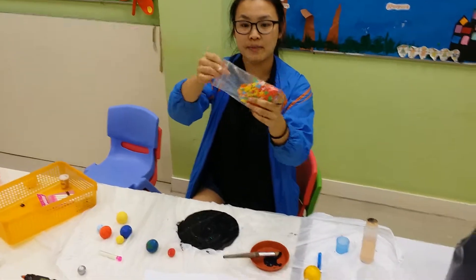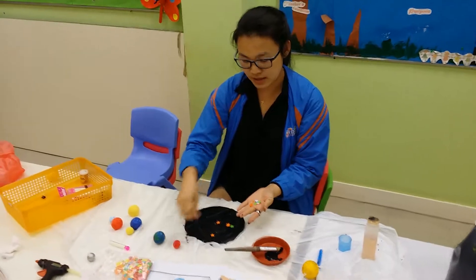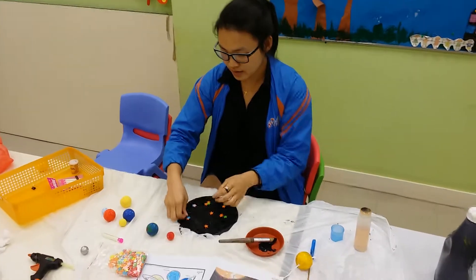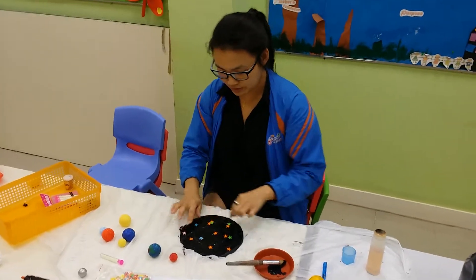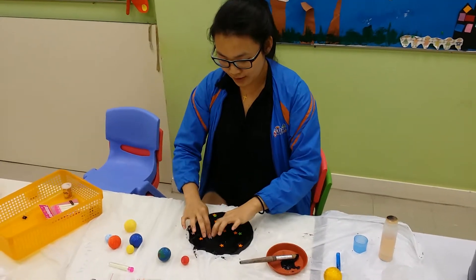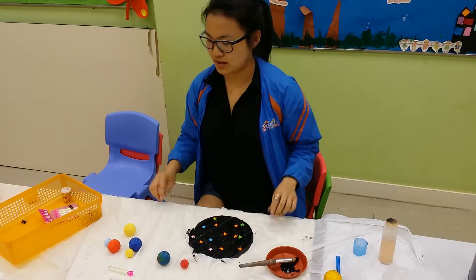After that, we have some stars — a packet of stars. Take a few of them and put them wherever; it doesn't have to be very neat. Just sprinkle them on so they have a little star in their galaxy. There are different colors. Make sure they don't clump up — they tend to do that.